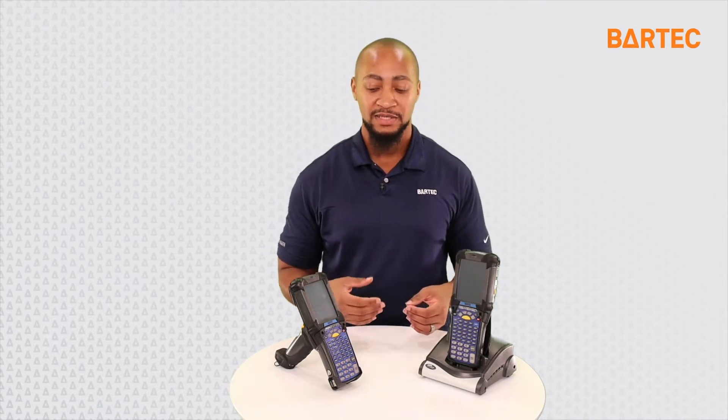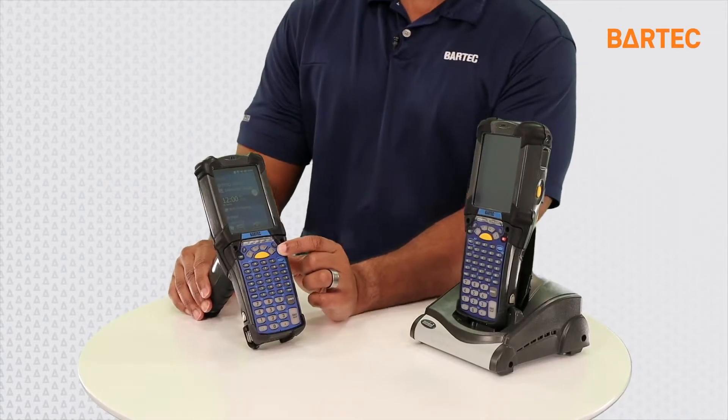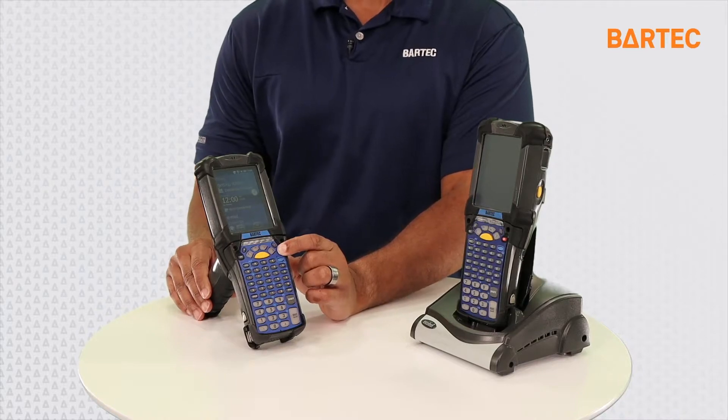The reason why you want to do this is if you have problems with the software or your device is freezing up — any issues going on — you want to start off by first doing the warm boot. To warm boot the device you want to hit the power key right here. You hold this power key down and the device will reset. If that doesn't work for you, that's when we step up to the cold boot situation.